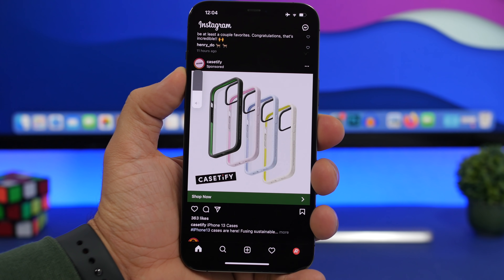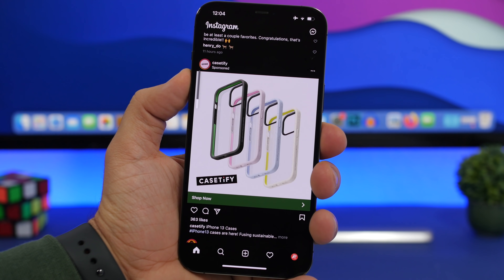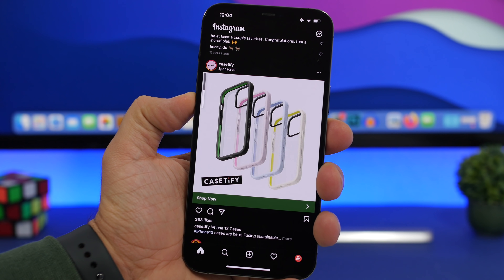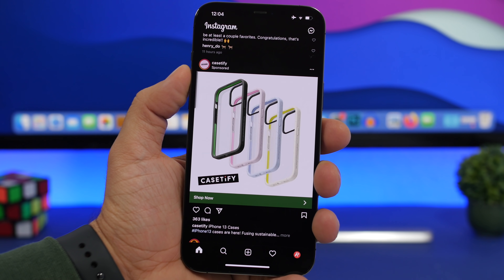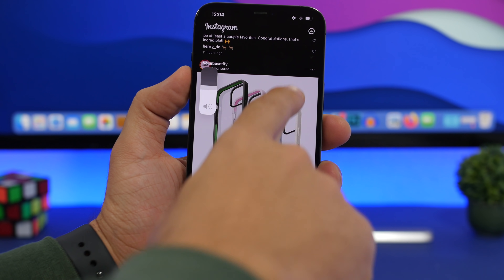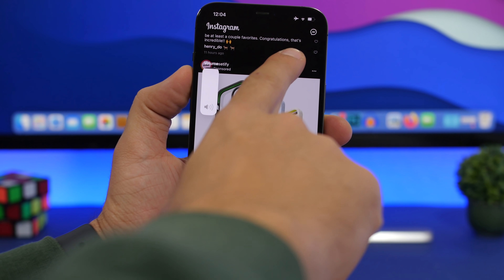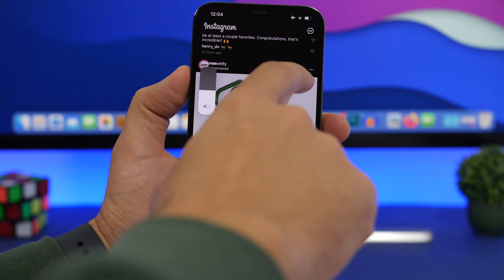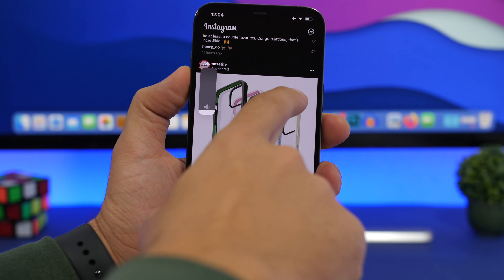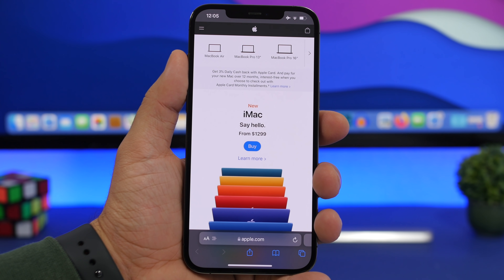Whenever you're changing the media volume, you normally press the volume up or down button many times, or tap and hold for a couple of seconds. But what you can do is press the button once and then just slide your finger on the screen. You can see it will show the volume slider and you can quickly turn the volume all the way up, all the way down, or adjust it to any percentage you want.